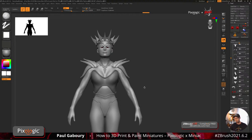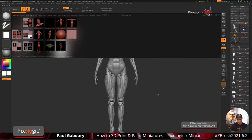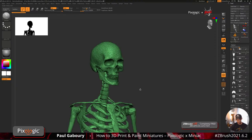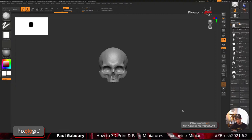I want to put a skull on the shoulder — I can't have a banshee without a skull somewhere. I'll grab a skull that already exists in ZBrush. There are actually two locations where you can get one. There's an anatomy piece from Ryan Kingsling that has a skull. I'd probably do just half a skull like this, so I'll split this up.